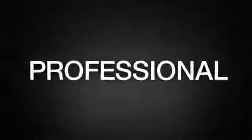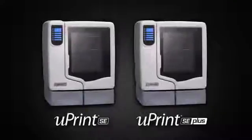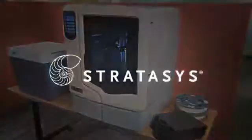Proven. Powerful. Professional. Introducing the U-Print SE and U-Print SE Plus, affordable in-house 3D printers from Stratasys.